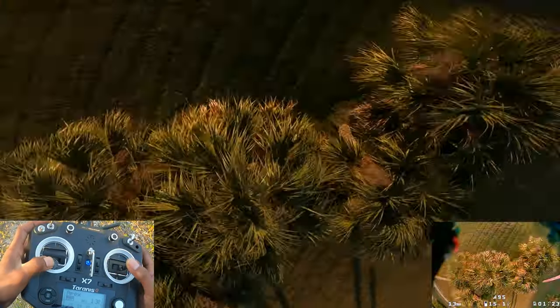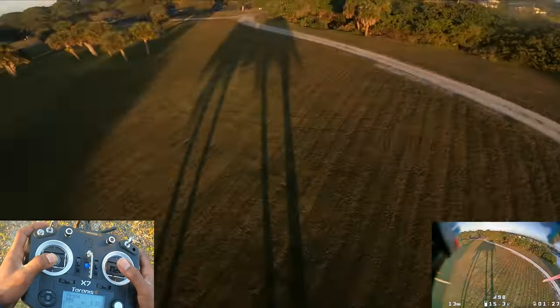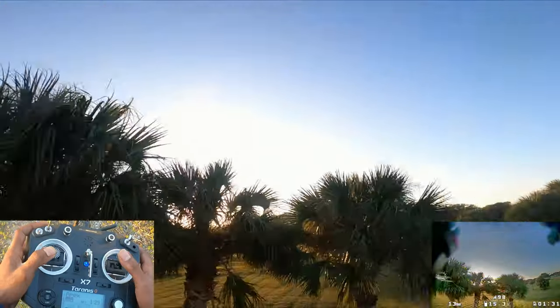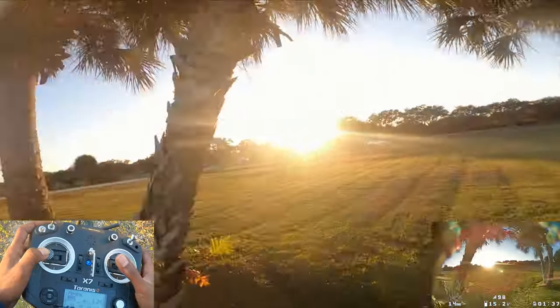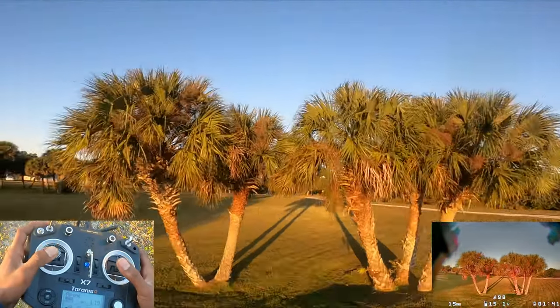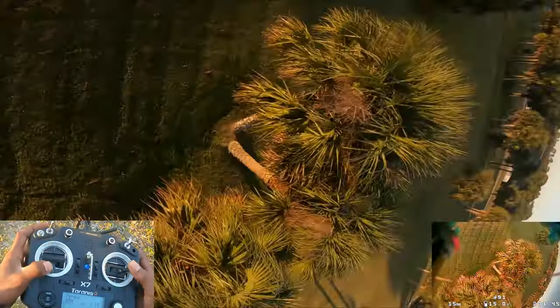When you do the backflip, you don't want to do it to where you're perfectly flat. You want to do the backflip well enough so the object stays in the center of your picture. So there's the juicy way and the rip-a-roni way.